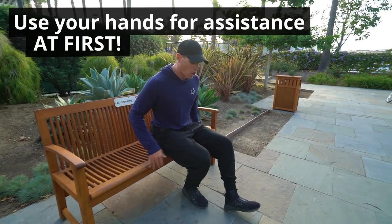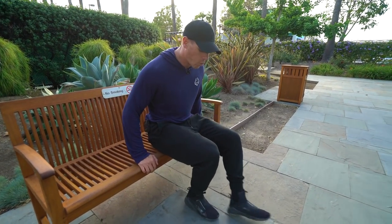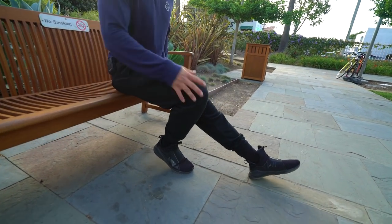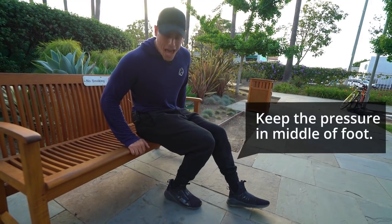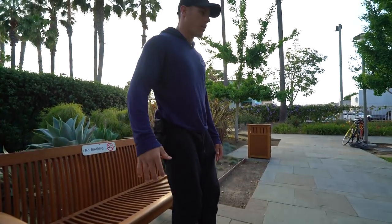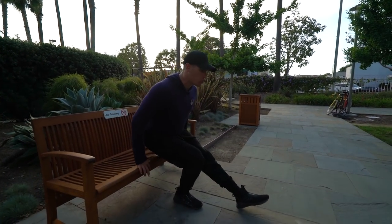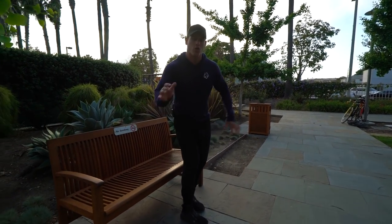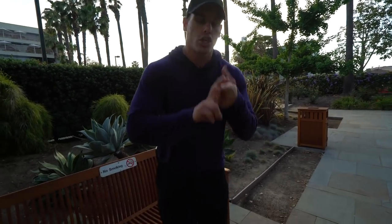Use your hands to stabilize yourself, and make sure you're coming down on your midfoot — not leaning too far forward, which puts a lot of pressure on your knee. You want to be flat-footed and pushing your knee outward. This is called external rotation of your hip. Come down, stabilize at the bottom using the bench, then push yourself up with as much of your own strength as possible.